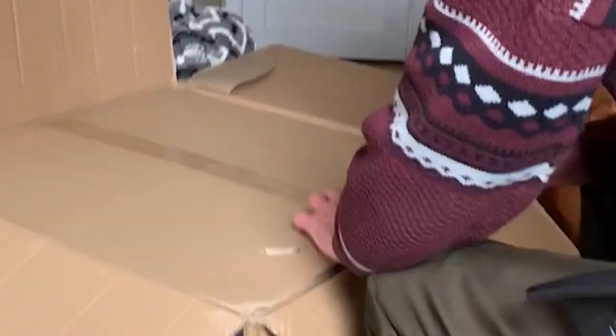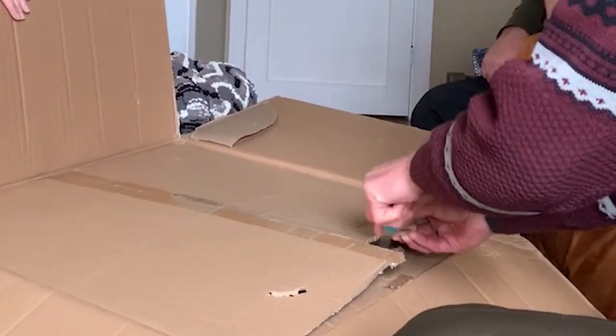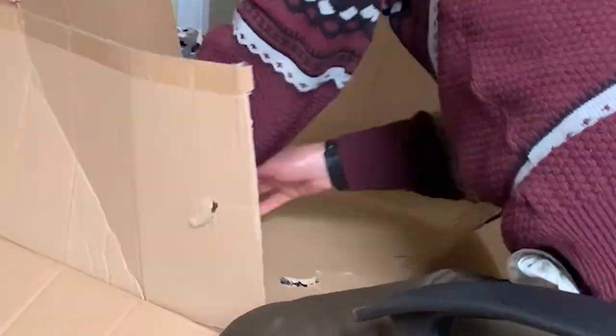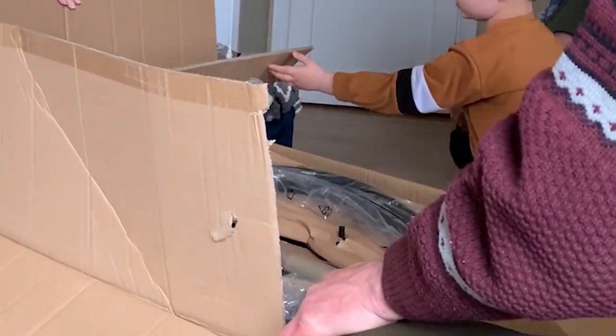Of course it came all boxed and had to be assembled. We didn't take the time to video the assembly process, but it wasn't particularly difficult and adequate instructions were included in the box.